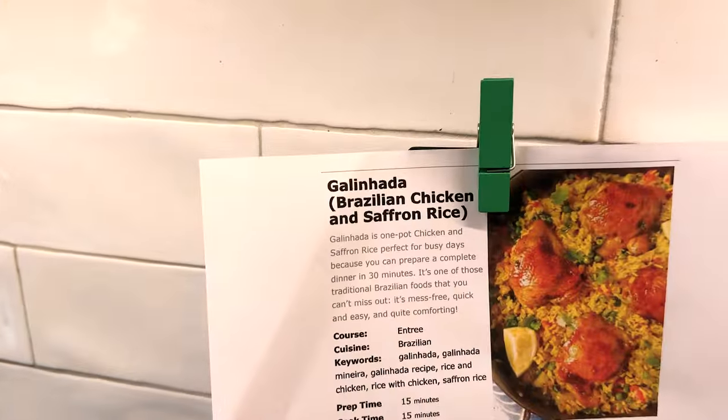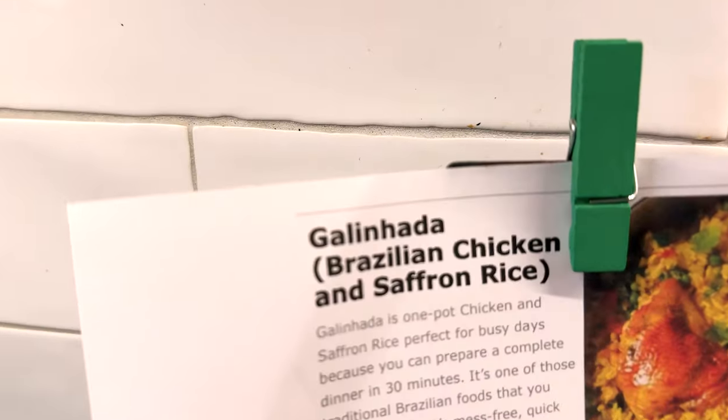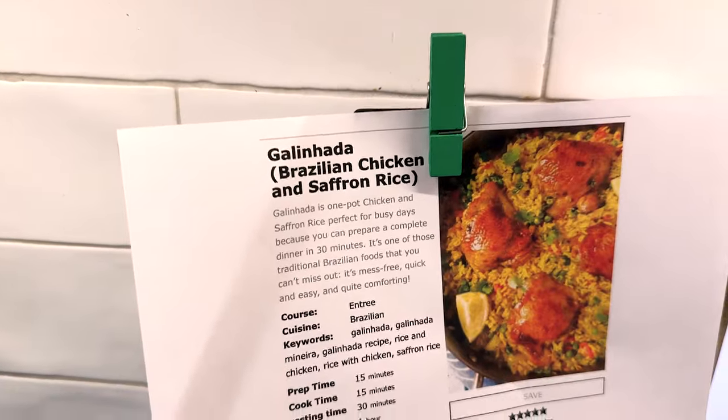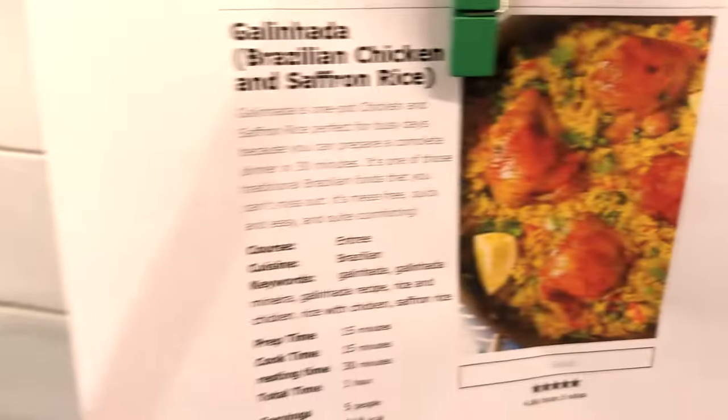This edition of Cooking with Strider. We're gonna make Brazilian chicken and saffron rice, otherwise known as galinhada. I mean, I should have the real galinhada. We're gonna have this. It doesn't look tasty yet — this is my first time.